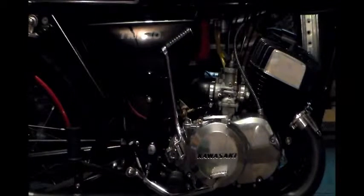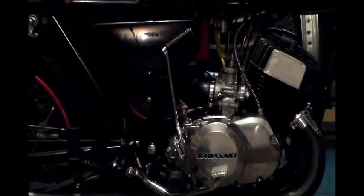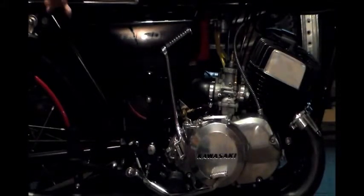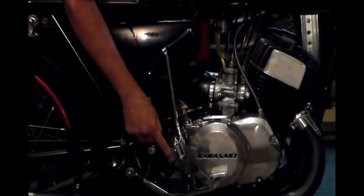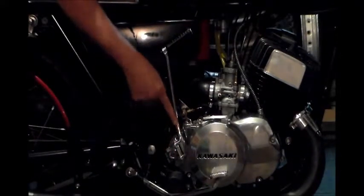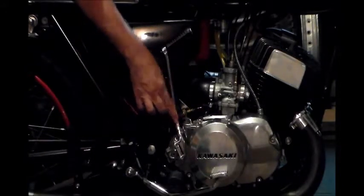Hey guys, tonight I wanted to talk a little bit about our kickstart levers. I read things where we wear our pins, we have problems with our pinch bolts and we maybe strip these out or even bust the kickstarter that has this small boss on it, or maybe even this one.